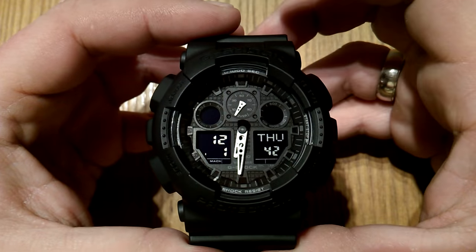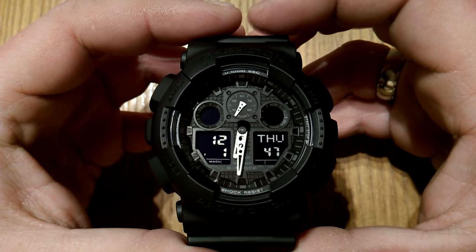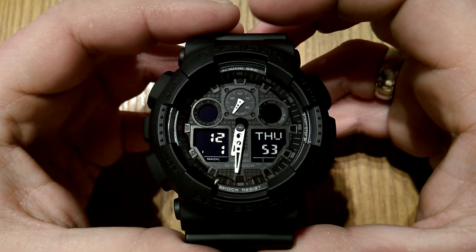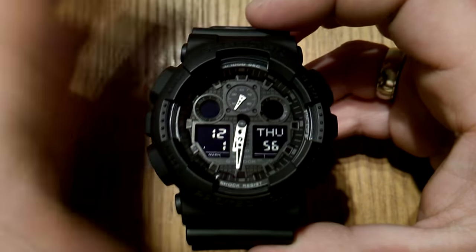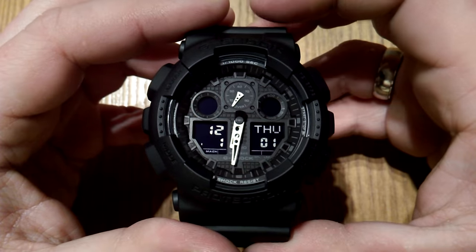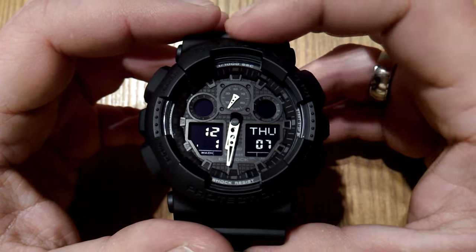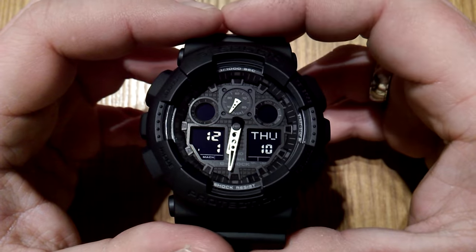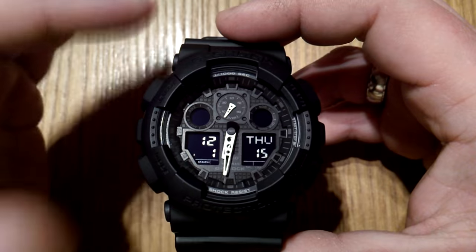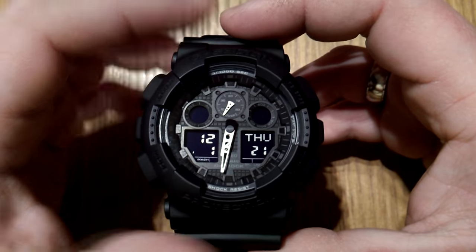Today I decided to do a functions overview and setup of the Casio G-Shock GA100. This is a very popular model and you can see it a lot on people in public. It's one of the most seen G-Shocks. But from my personal experience, a lot of people wear this G-Shock because of the looks and don't really understand all the functions, which is why I decided to do this video. There are a lot of reviews, so I won't be doing a review, but I'll just go through the functions, setup, and how everything works.